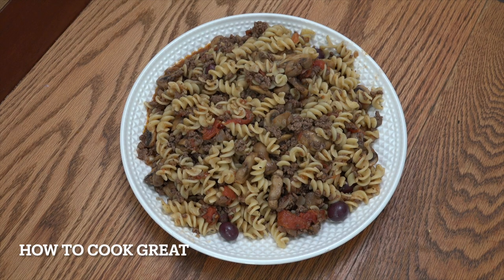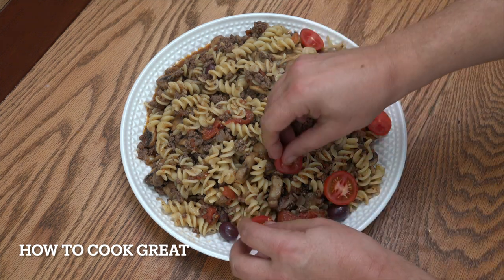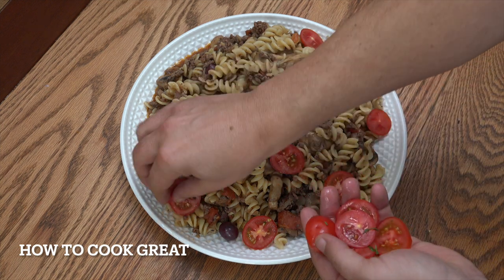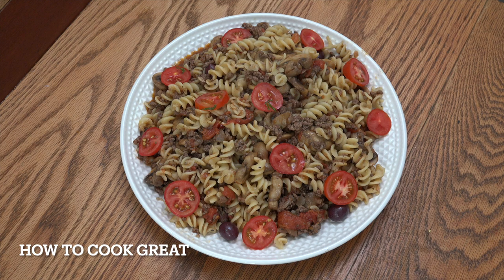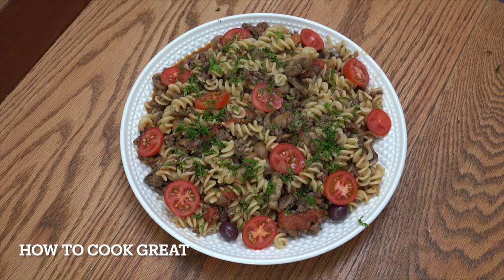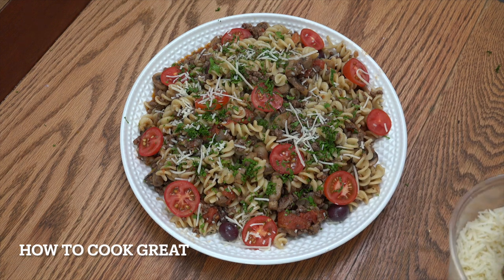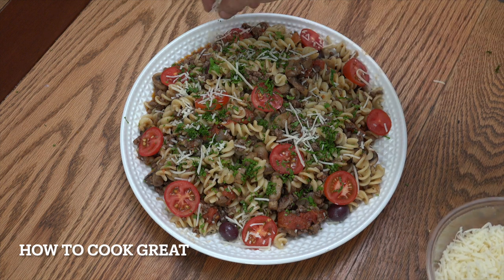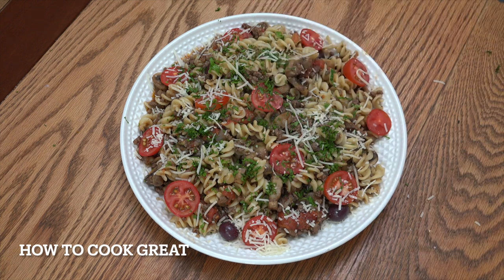And there she goes — absolutely lovely. I've got a few sliced tomatoes to put on top just to make it look a little bit extra fancy. I've also got some chopped flat-leaf parsley — fresh basil would be super too. And then finally some freshly grated parmesan. That's it — you've got a lovely, simple ground beef or minced beef, mushroom pasta sauce.